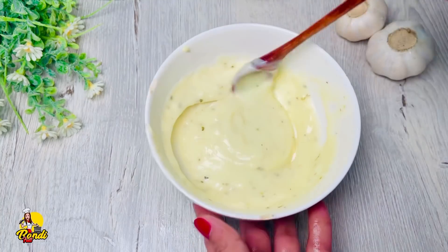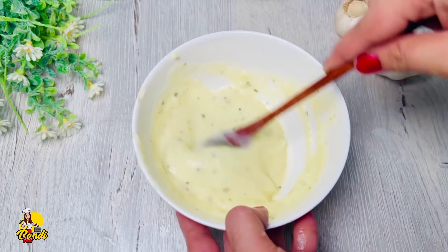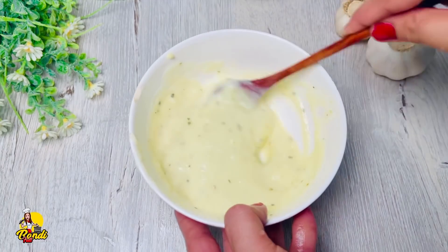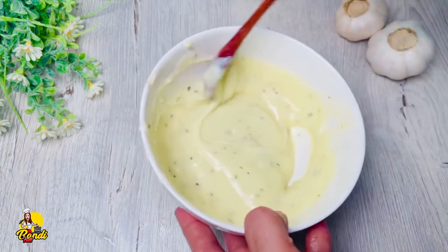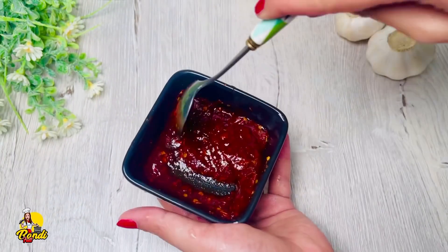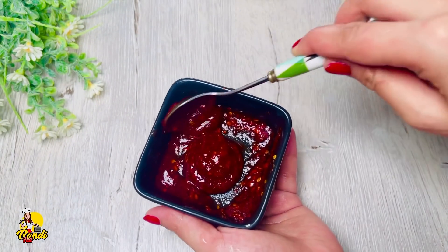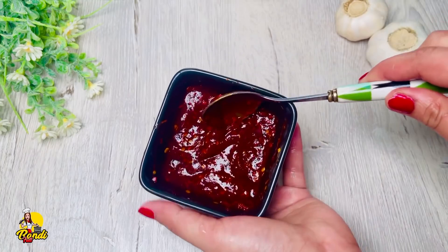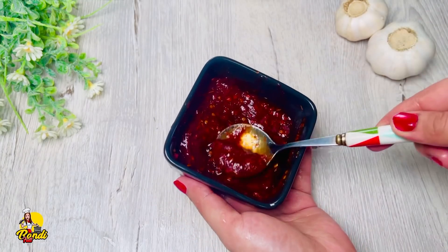I am using my cheese. I am using a white sauce. I am using a pizza sauce. I am using a calorie sauce.